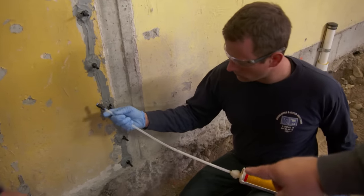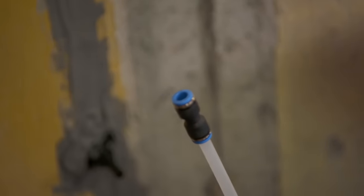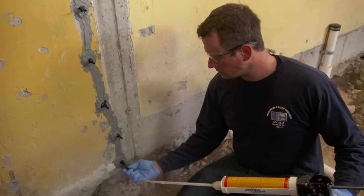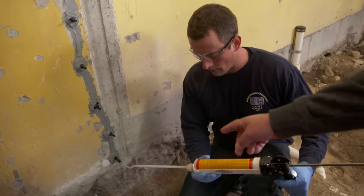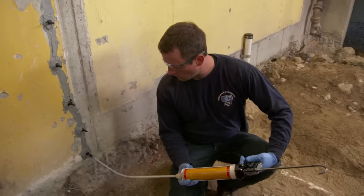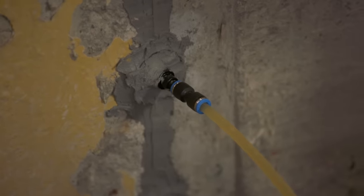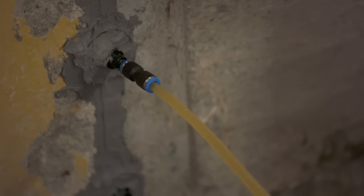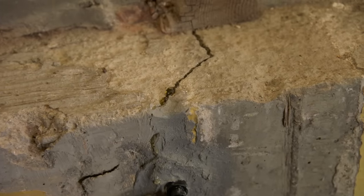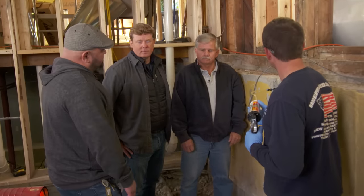That tube he's using is like an airline fitting to lock onto the gun — it locks right onto that port so that we know we're not going to lose any material. He pushes it right on, and if you tug on it, you can see that it locks right into place. It'll keep him from losing any of that grout. Even though we can't see it, it's flowing into that cavity behind. And there it is coming out at the top — good back pressure, and it didn't leak out from the outside.